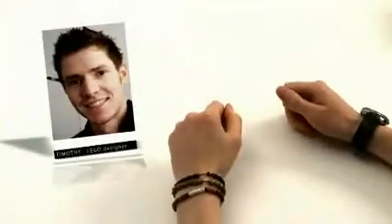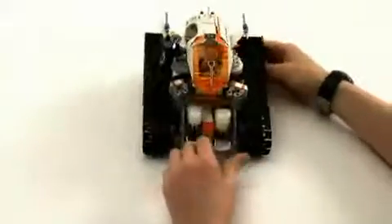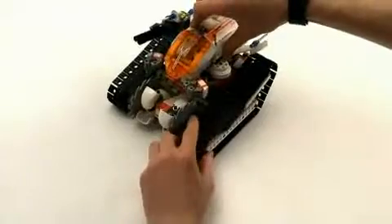Hi kids, my name is Tim and I'm a designer for Mars Mission. This is the MT-61 Crystal Reaper. It has rotating blades at the front, has a shooting missile function, and most importantly the swoosh factor.